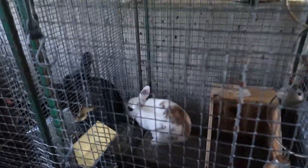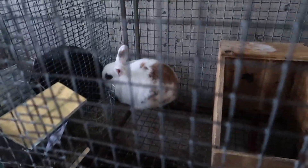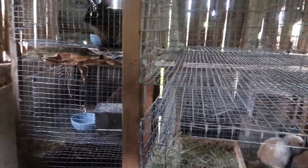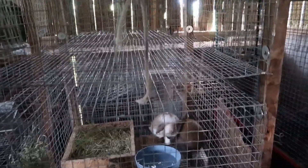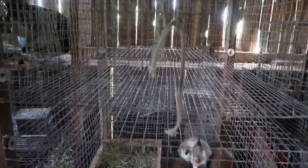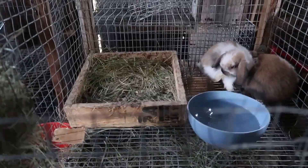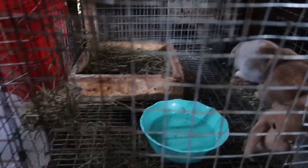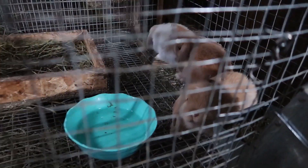Two Holland Lop bunnies that are not blood related. So there's the doe right there and we've got a buck this way — he's in there. They recently had a litter. I've got five weanlings. They just finished weaning just a couple days ago. So there's some here and some over there.